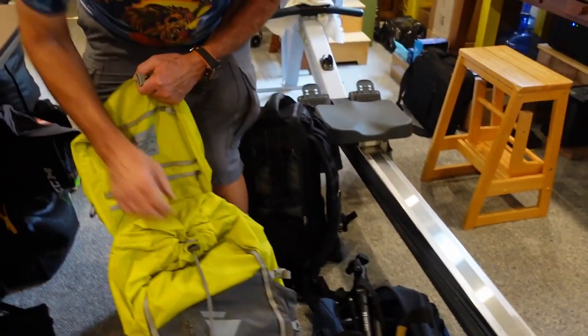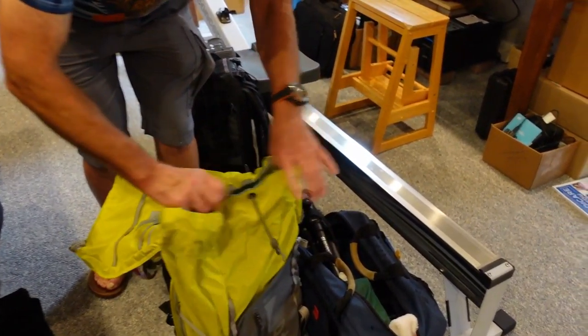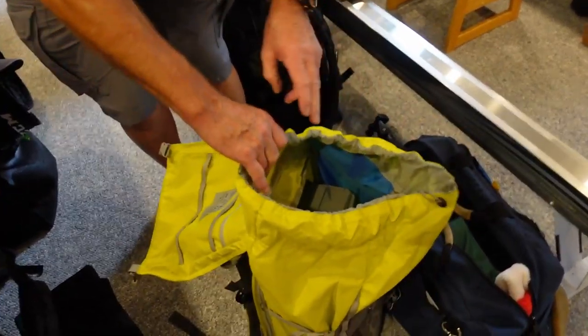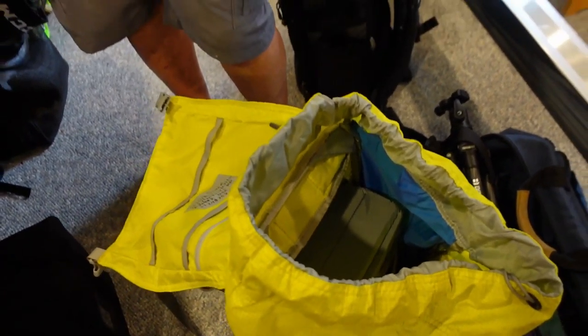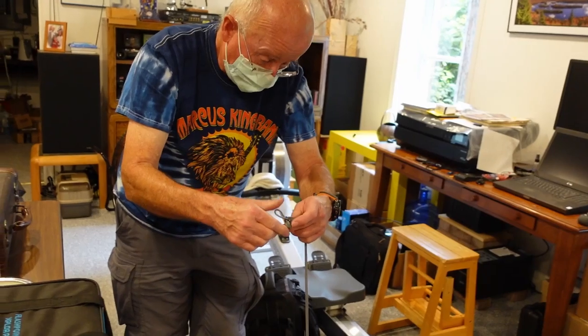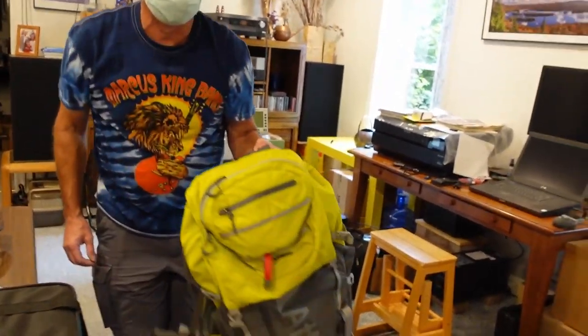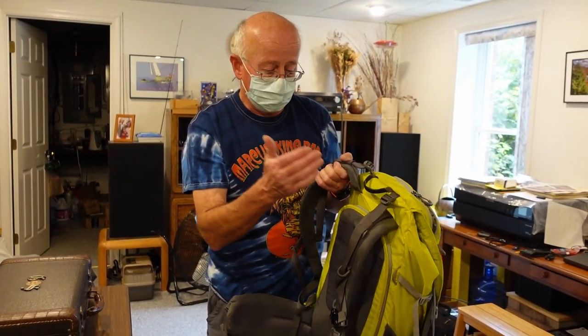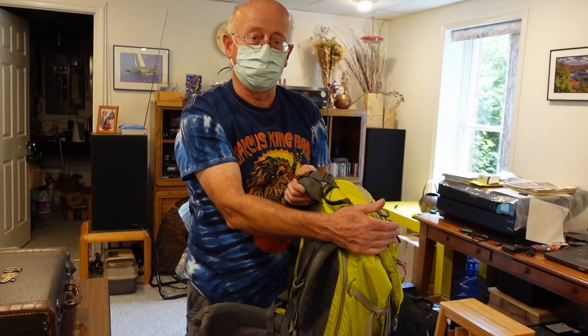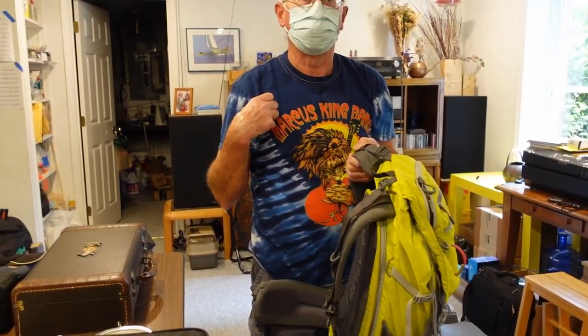This part is all gear space for rain gear and that kind of thing. So this is like a day hike one and they make a big overnight version too. Because it's right on the back, the gear pockets are more difficult to access. If you need something you've got to take it off your back.